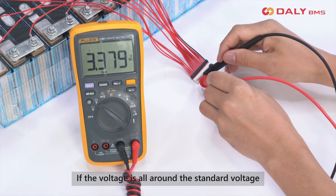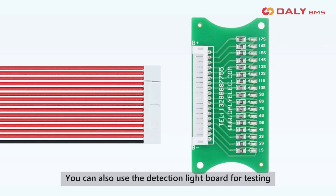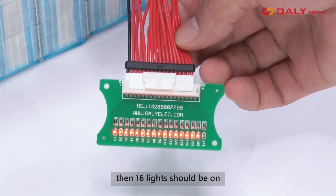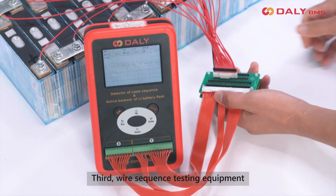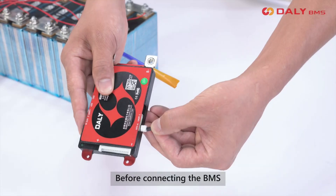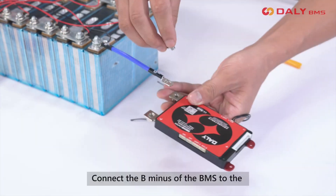Measure the voltage between adjacent cables. If the voltage is all around the standard voltage, then the wiring is correct. You can also use the detection light board for testing — if the battery pack is 16 strings, then 16 lights should be on. A wire sequence testing device can also be used for detection. Before connecting the BMS, insert the NTC cable into the NTC port.